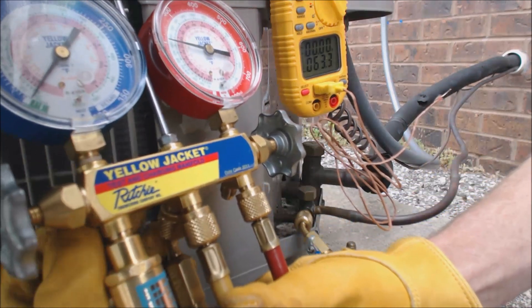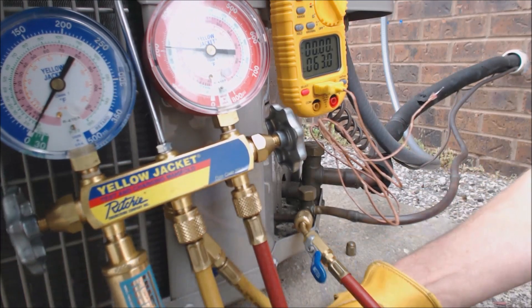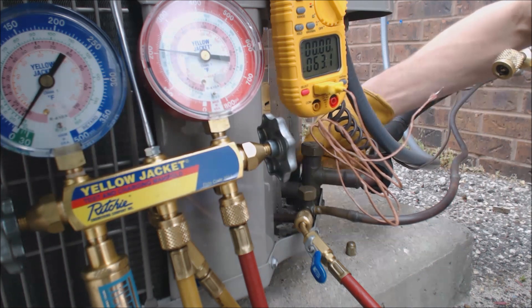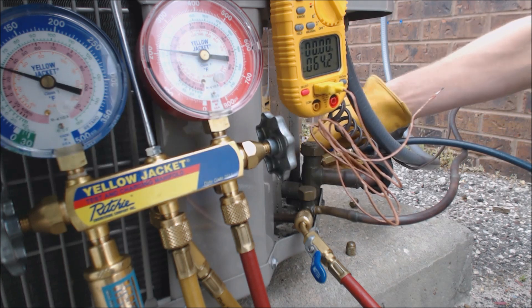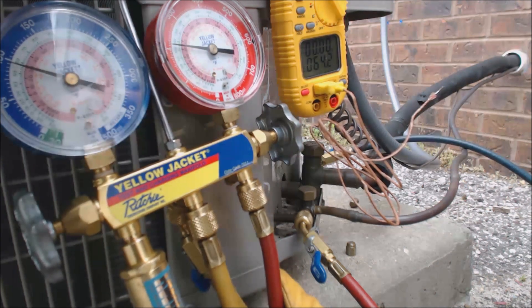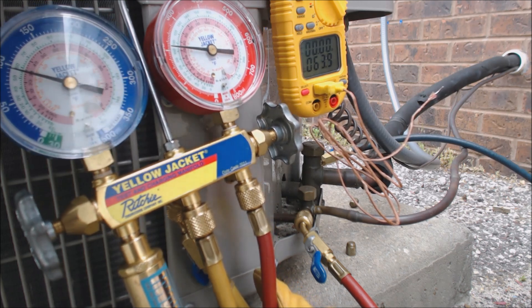Now we're going to check the low side. We're going to put that into the large vapor line. On the vapor line, we have about 96 PSIG.